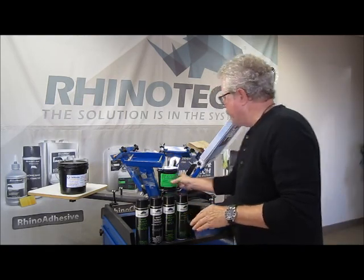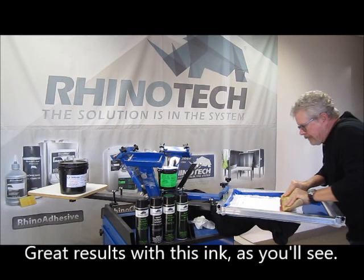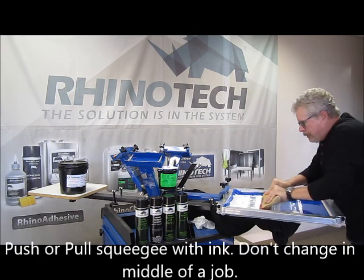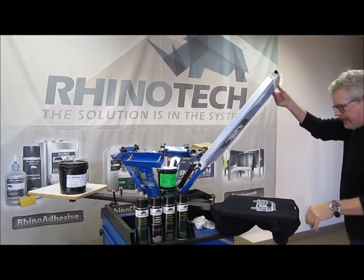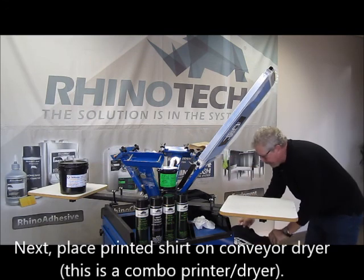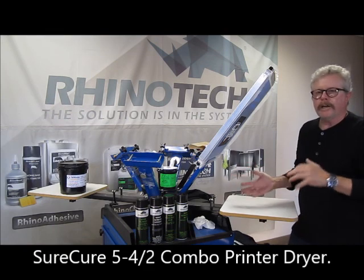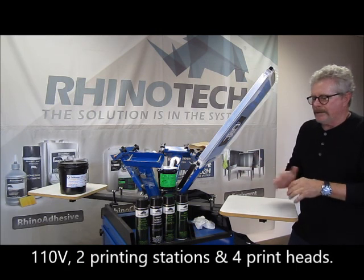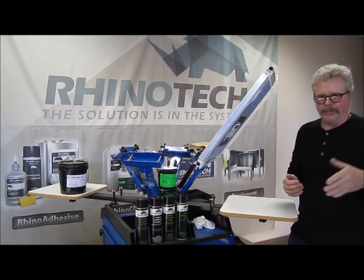We'll do one or two shirts just to give you an idea. Now, I'm a pusher, not a puller — some people pull, some people push. I prefer to push; it's a little less stressful for me. Now we've got our print. We're putting it into our SureCure 5, which is a little itty-bitty five-foot, 110-volt press. It has two printing stations, four heads, very compact — you can put it on casters and roll it around to jobs if you're doing on-site printing.